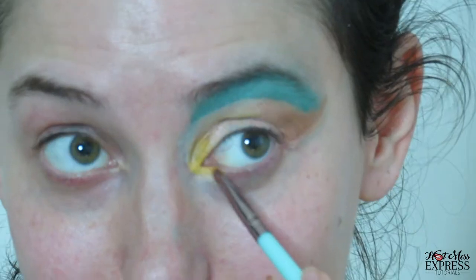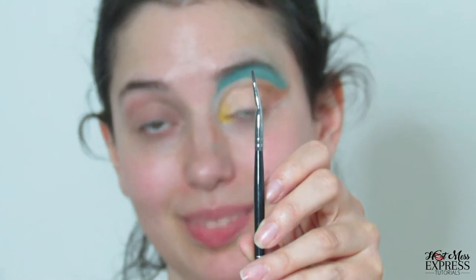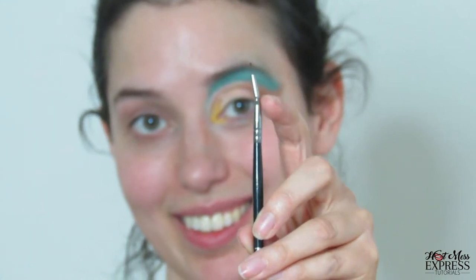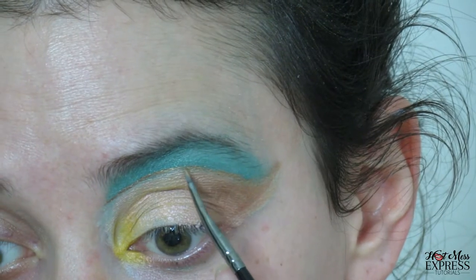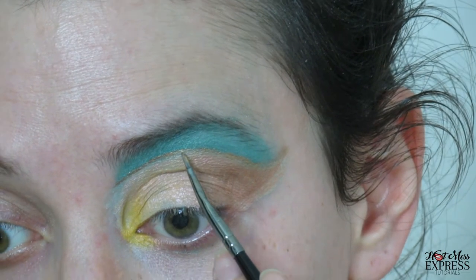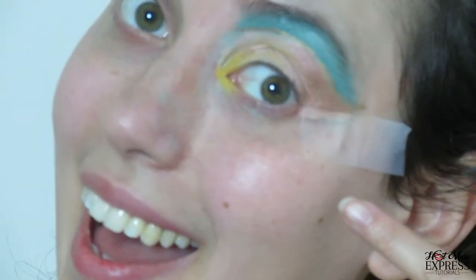Now we're going to use the bright-ass yellow — that's my daisy. And you might think this is broken and bent but it's supposed to be like that, actually. I'm going to go in with this gold color — that's the most I've ever concentrated on my makeup. So I put some tape down on here. Also I'm using some Jeffree Star liquid lipstick — I apparently forgot to show that.